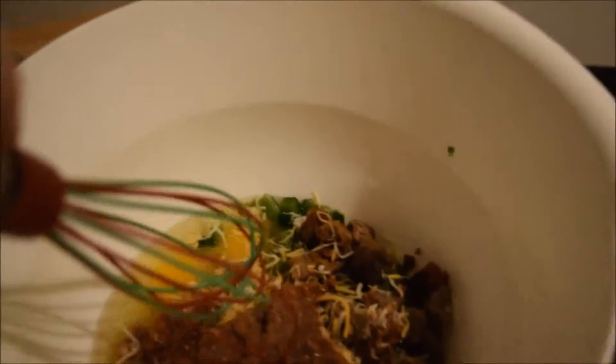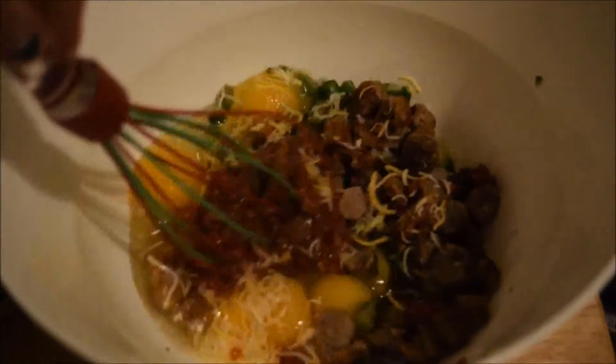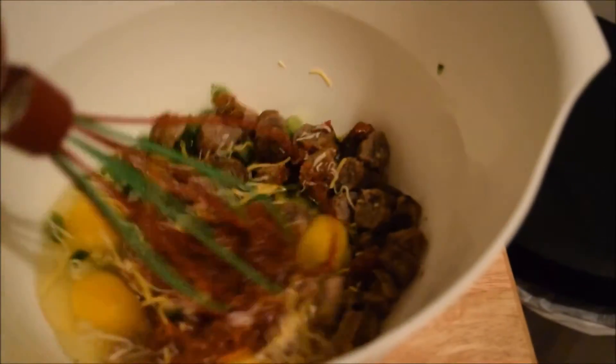Once you're done with adding all your ingredients, you're going to want to stir it up. This might have been helpful if we had beaten the eggs earlier, but that's okay — just beat those eggs.